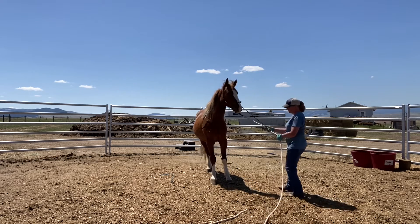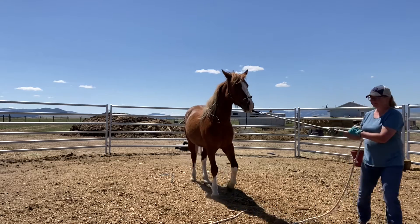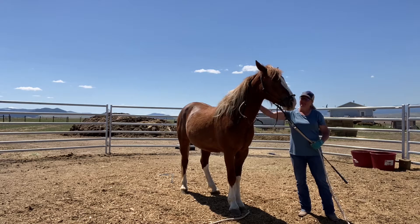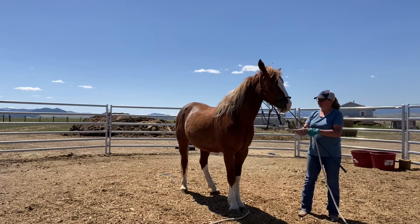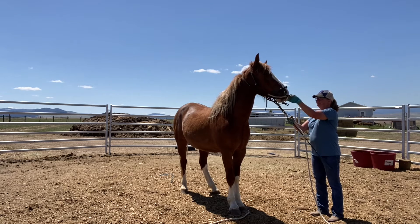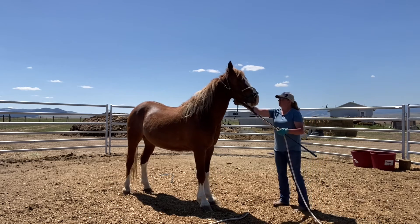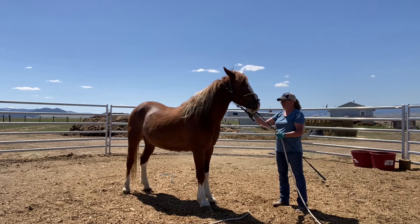Come here — you're getting far away from the camera, no one's going to be able to see. Sticky feet — don't have sticky feet, then you have to move your feet. You're doing good, you're doing really good. I'm going to go ahead and take the stick and string off your halter and see if you'll let me do it up. You think we can do it up?